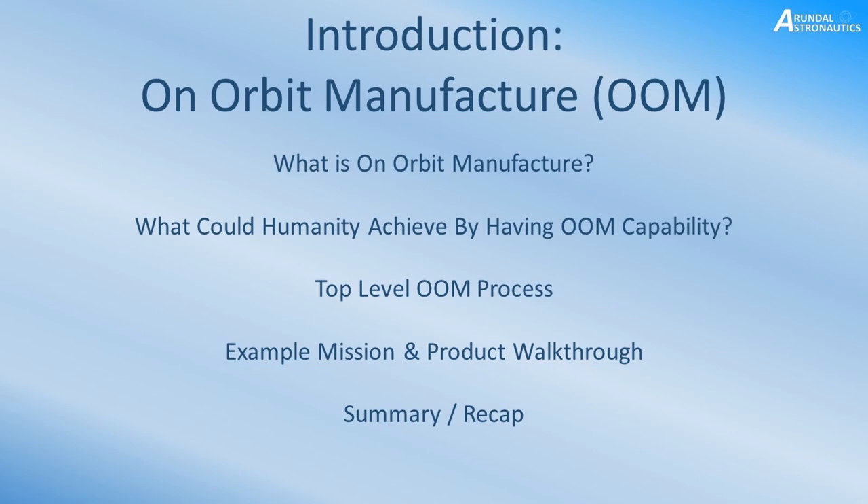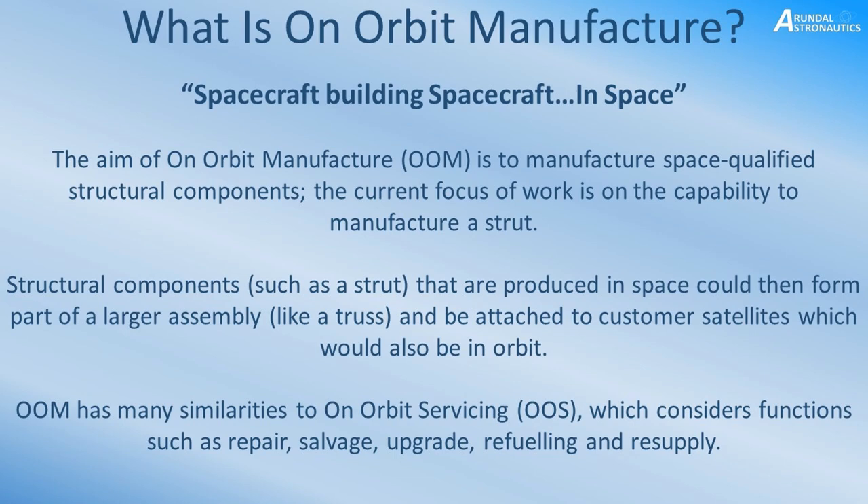So, the big question is: what is on-orbit manufacture? If I had to put it in one sentence, I see it as spacecraft building spacecraft in space. The aim of on-orbit manufacture, or OOM as I'll call it, is essentially to manufacture structural components. If we can build simple components that build up into a larger structure and assembly, then we could build almost anything, really.